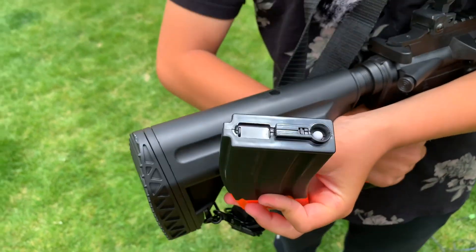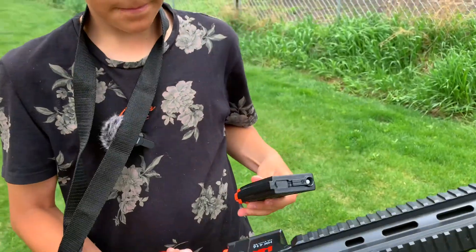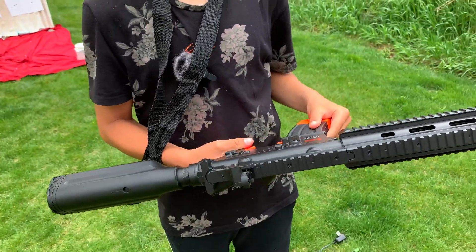As far as I remember, I think it holds 250 BBs, but it will shoot about 30 BBs in a row before you need to push the reload button again.